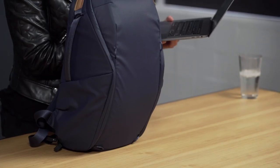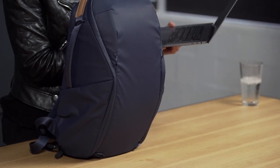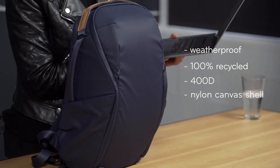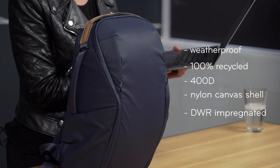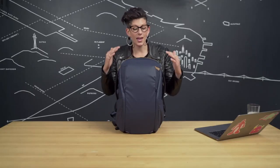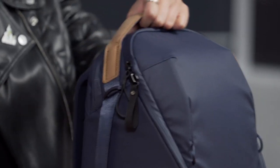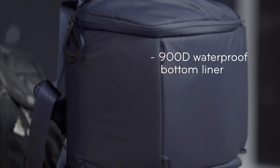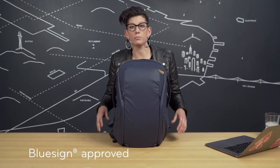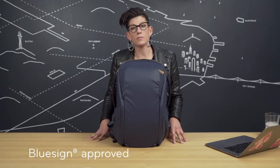Let's focus on the 20 liter Everyday Zip, starting with the outside. The weatherproof 100% recycled 400D nylon canvas shell is DWR impregnated and double PU coated, so your gear is safe and weatherproof. At the bottom, we have a 900D waterproof bottom liner. Most of the materials are BlueSign approved, with the exception of the black colorway.